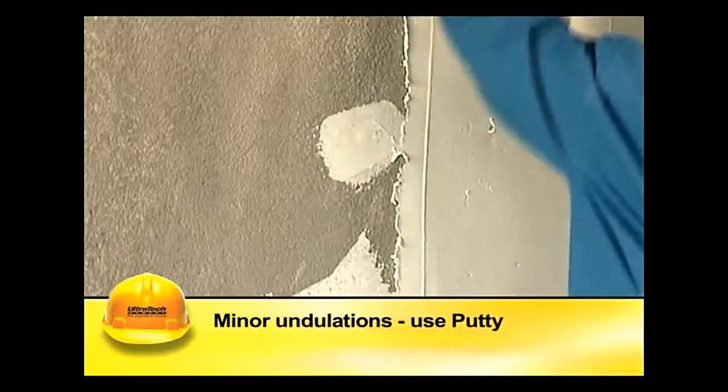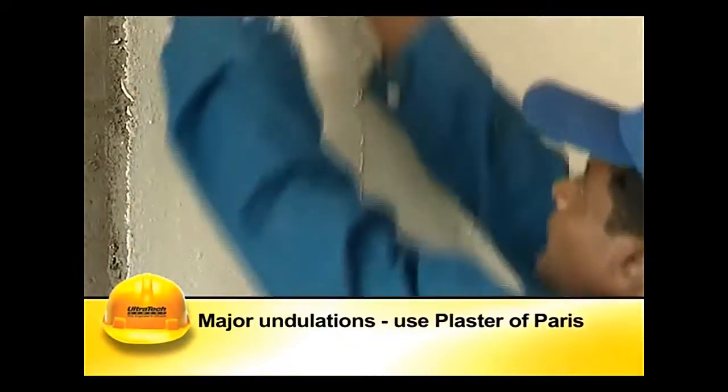The surface is then cleaned thoroughly to remove any loose particles, grease, and oil stains. If there are any minor undulations, they can be covered using putty, and if there are major undulations, using plaster of Paris.